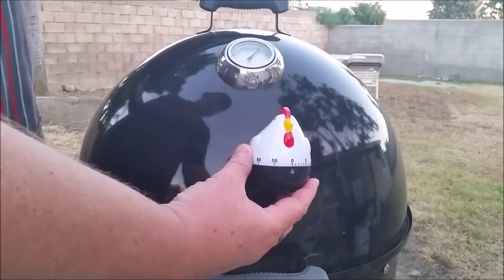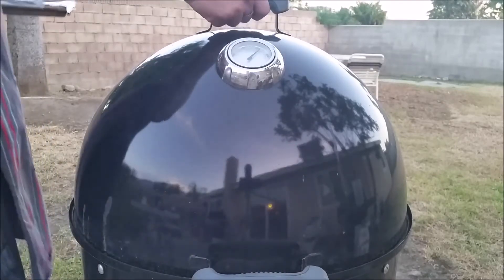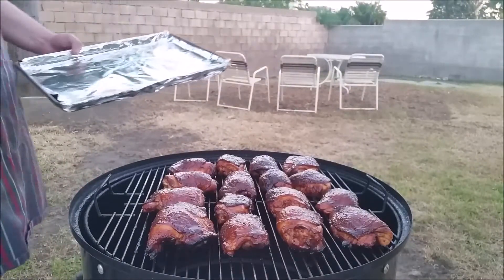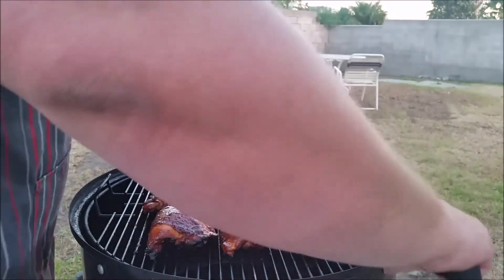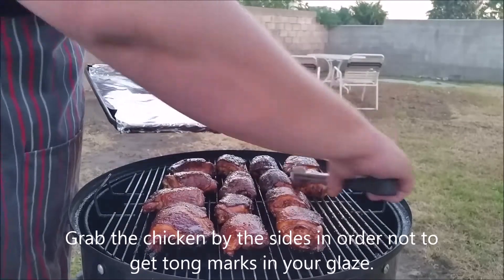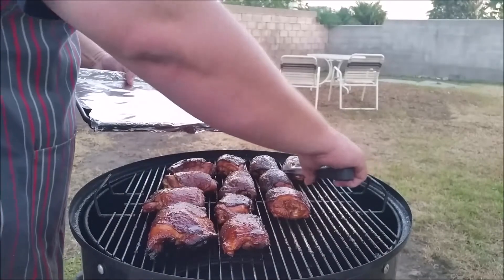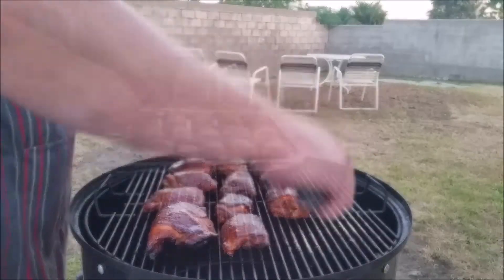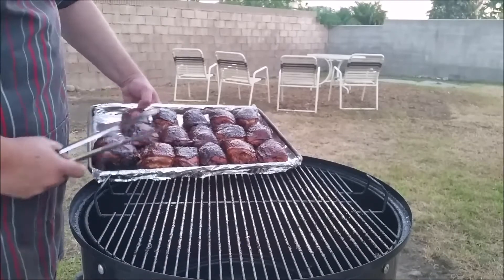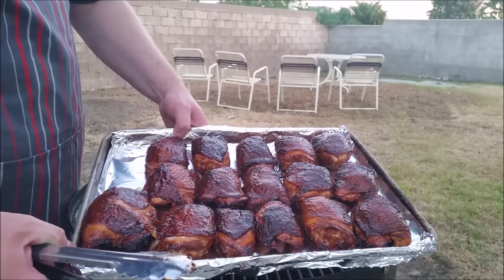The chicken says it's done, so we're going to go ahead and take these off. Alright, those look amazing. Grab them by the sides so you don't mush up the tops — keep them looking pretty. And that is smoked chicken with Jack Daniels glaze.